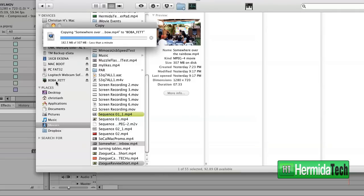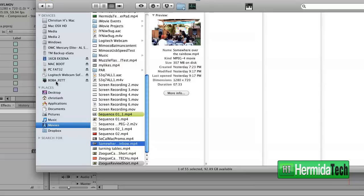You'll truly be the envy of many of your friends once you have this drive in your hands and you're using it in your daily use. It's done copying now and it's done an excellent job in the speed test alone. Truly a great product.